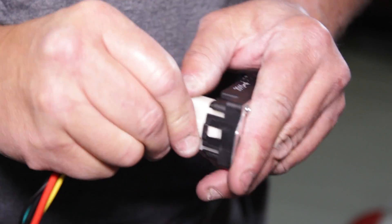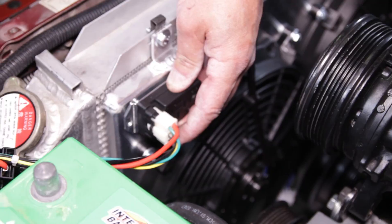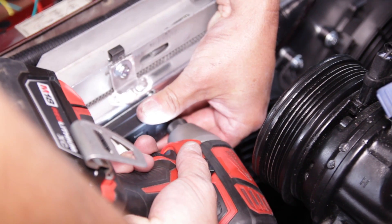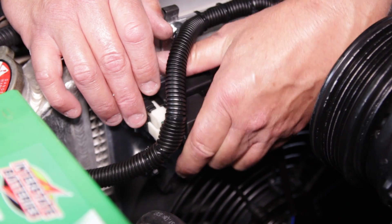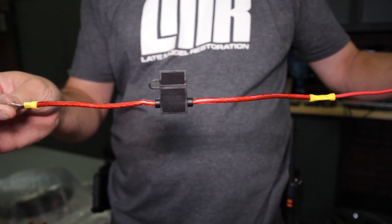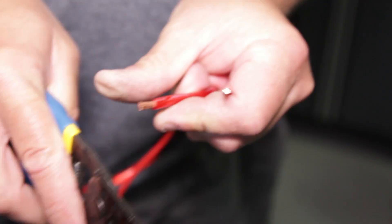Now begin preparing the electric fan controller. Plug the main harness into the controller. We chose to mount the controller at the top corner of the fan shroud on the driver's side. Plug in the relay and then use the included screws to secure it to the shroud. For added safety, we added a 30-amp inline fuse to the 3-foot free-floating red power wire included in the kit.